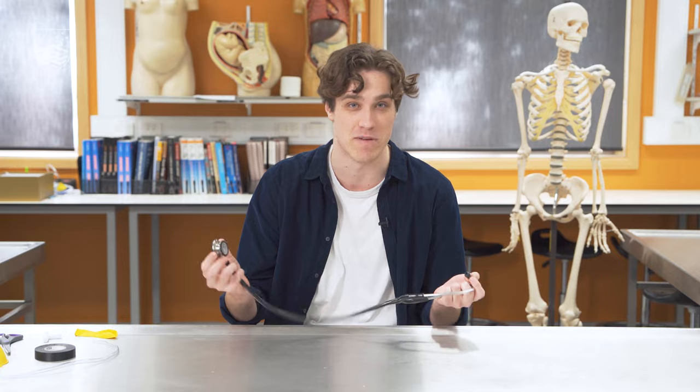The first stethoscope was made over 200 years ago by Dr. René Lenac in France, but back then it looked more like a large tube with a hole drilled through the middle. But today the modern stethoscope is a bit more fancy.